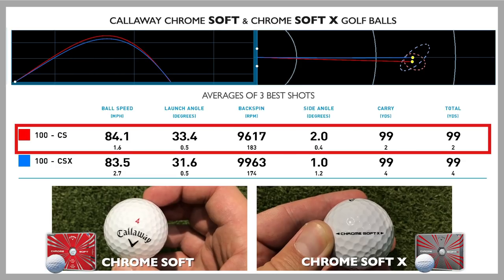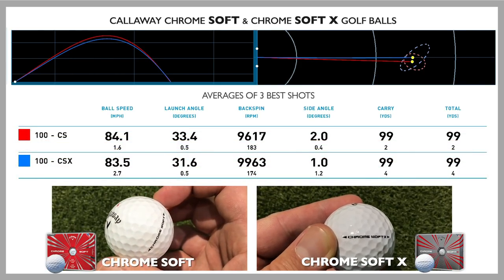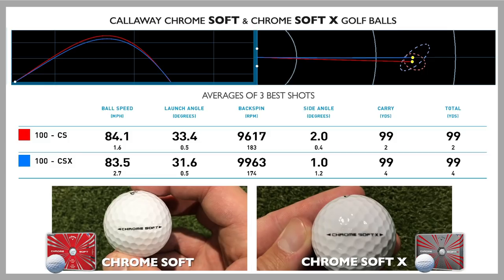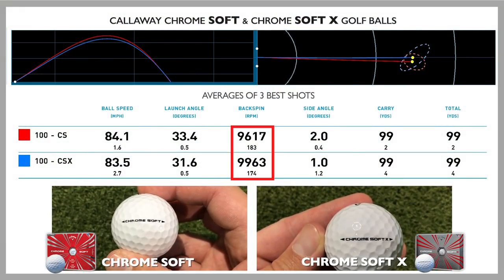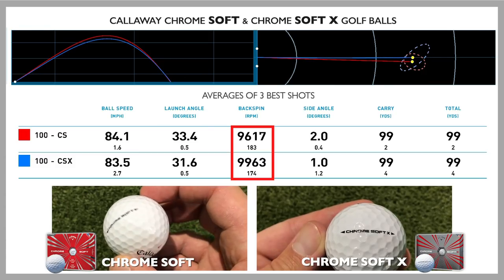Looking at the 100-yard shot data on screen — the red data is the Chrome Soft Normal and the blue is the Chrome Soft X — this was staggering to me because there was honestly next to no difference. If anything, the Chrome Soft peaked height a little bit higher, but the spin rates are so close to each other. The 300 RPM difference on spin rate is tiny — worth considering, but not a big factor that separates these two golf balls.